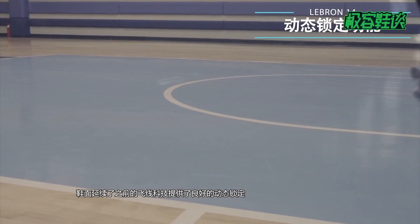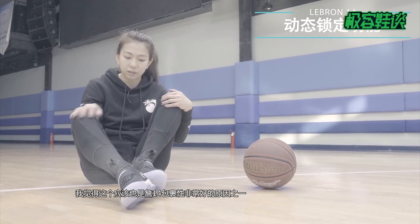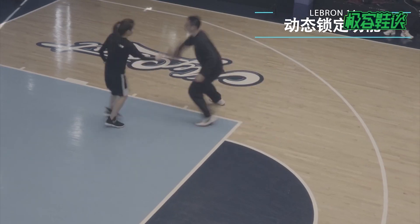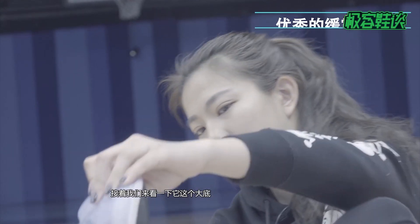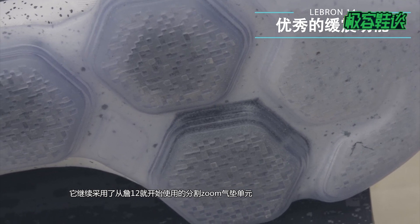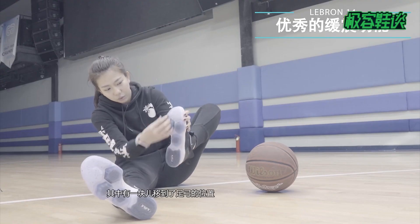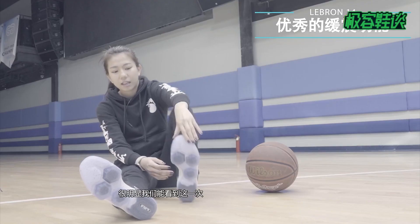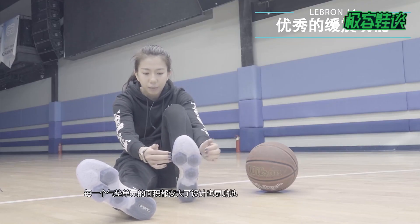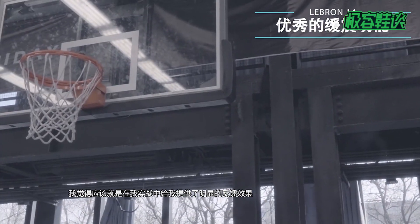It's a good shape. Let's take a look at it. It has been used with the ZOOM 7.2, but it has been a little changed. It's obvious that this time it's every 7.2 — the size of the 7.2. I think it should be in my competition. It has a clear effect.